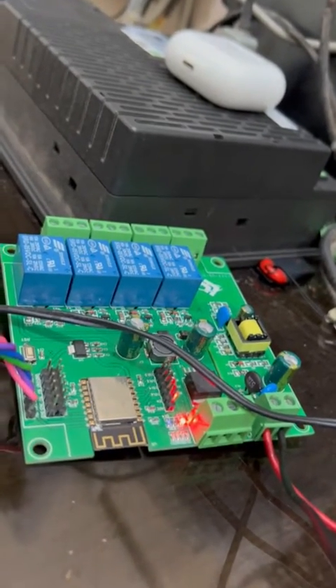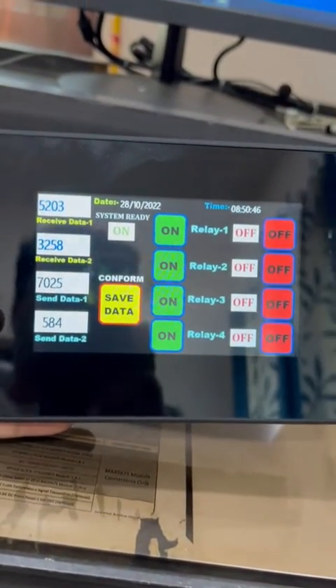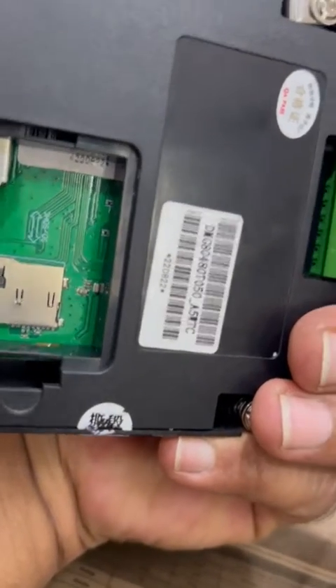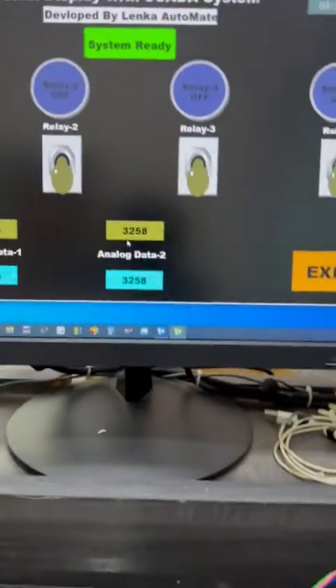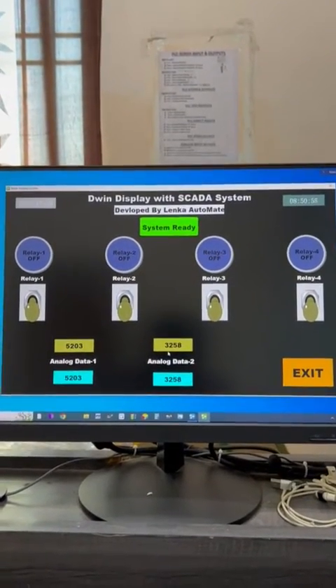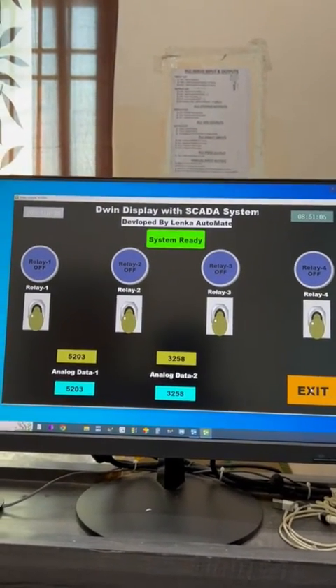The microcontroller is programmed using Vasino software. Vasino is a leading programming software for Arduino and supports many types of controllers. I already presented the sketch program for the dual display in part two, and in this part I also uploaded the final sketch. This is a simple connection. Thank you for watching — please subscribe to my YouTube channel, and I will upload many more videos in the future. Thank you.